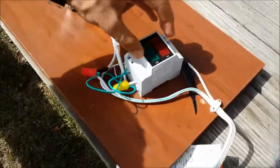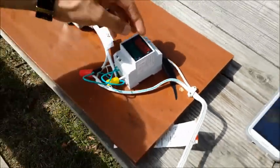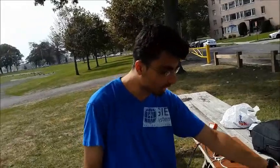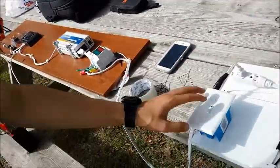Here we have the measurement panel which measures the voltage and current — but this measures AC current and AC voltage, so it shows the output from the inverter.